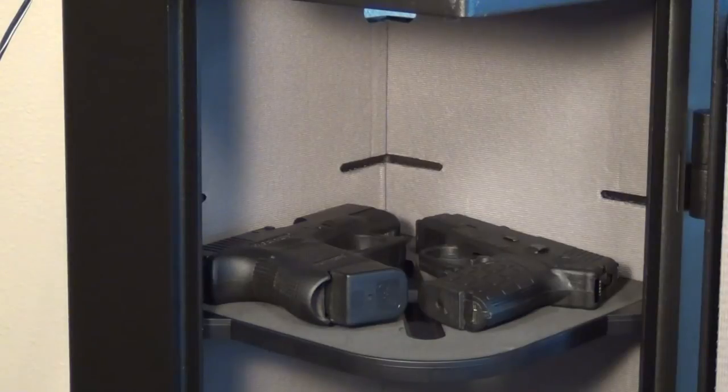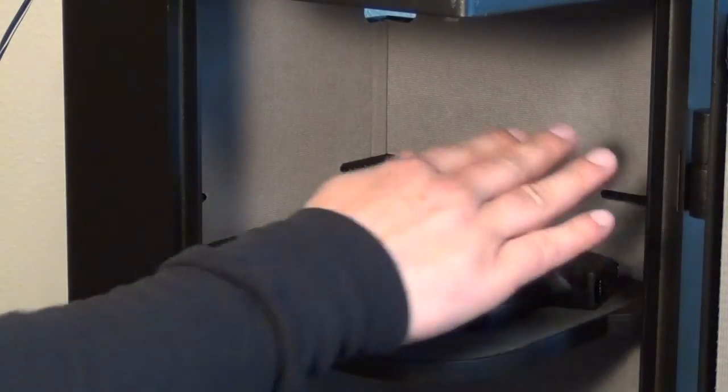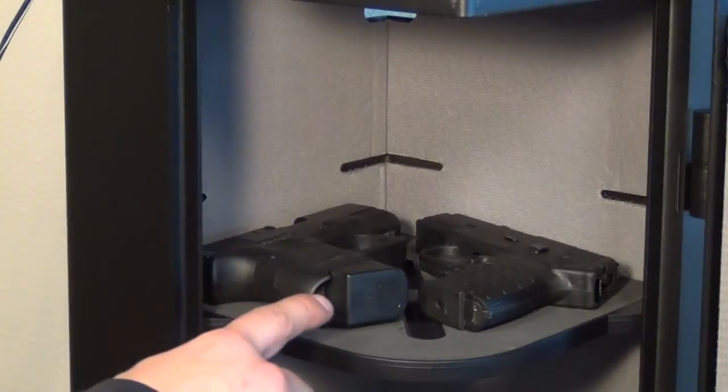I have two handguns laying right here on this shelf. The shelf is removable — you can lower it and raise it using these slots — though I'm not sure why you'd necessarily want to change that. But I have two handguns laying on this shelf.